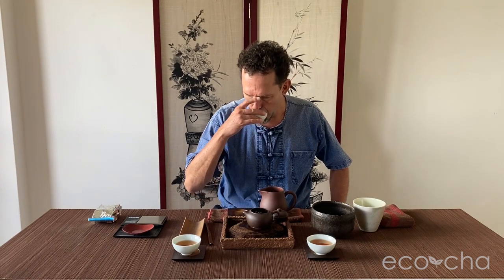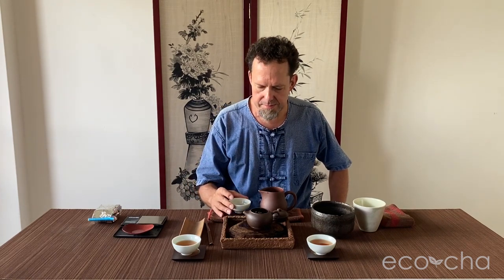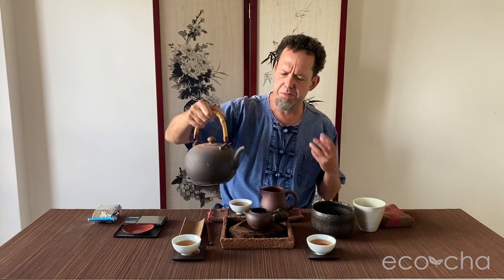Every time I drink Tie Guan Yin, I think of how unique its character is in comparison to all other oolongs and tea types. It reminds me of blackberries or currants — a rich fruity flavor with tang. It definitely has that tang like blackberries do: very sweet but also very tangy. It has that kind of wild berry character, combined with smokiness from the heavily roasted factor.